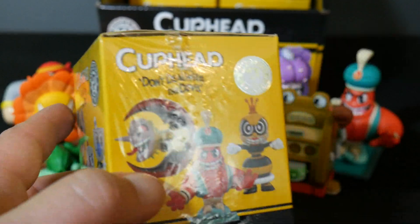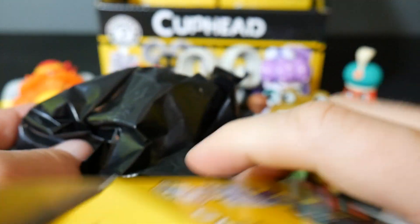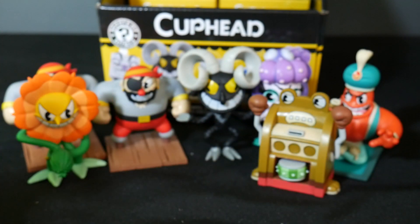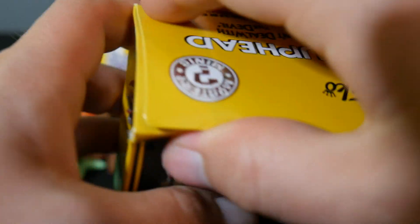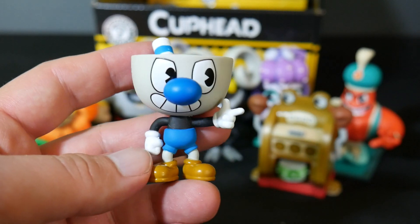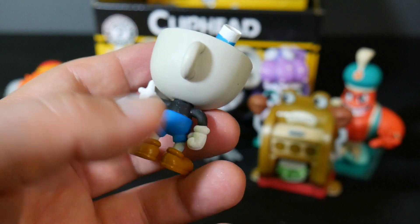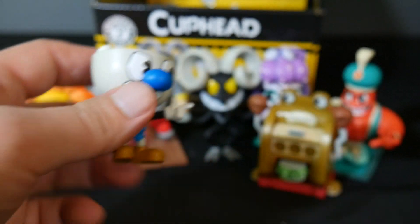We're getting all these cool bad guys — we haven't actually gotten Cuphead or Mugman yet, but I'm sure they're in here. And we have the other genie guy, which we expected. We already saw him, so let's move him off to the side. This next one's pretty light, so I'm going to guess this is either Cuphead or Mugman. And we got Mugman! There he is. I like the expression on his face — he's doing the finger gun at you. Pretty cool. So we got Mugman.